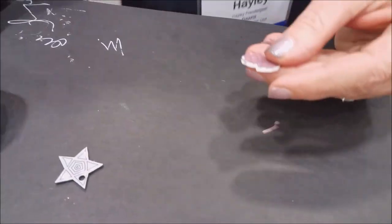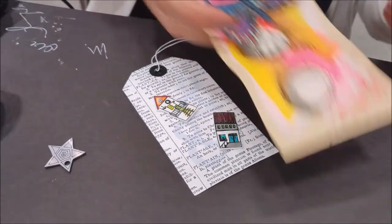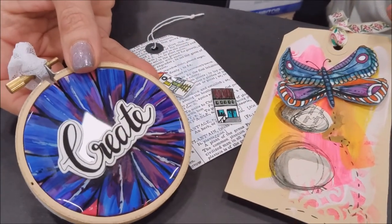And then you can put the finished pieces onto card tags, scrapbook pages, little home decor pieces. That is so fun.